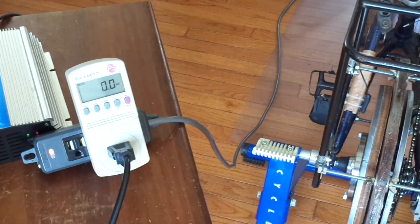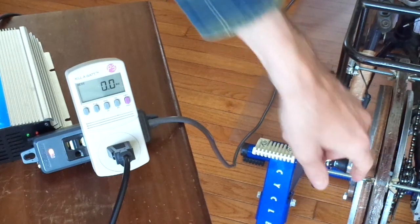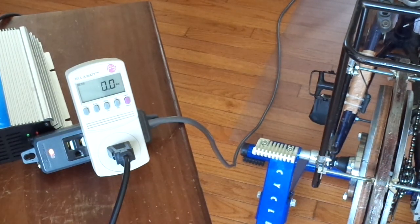I've made an enhancement to my bicycle generator. For the permanent magnet generator, I've added a new stator coil. And for each of the coils in the stator, I've almost doubled the turns.